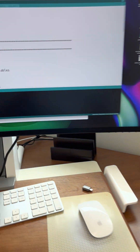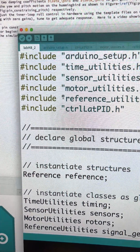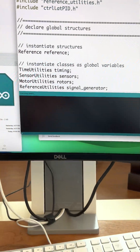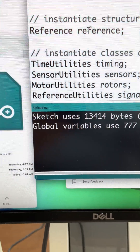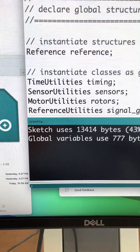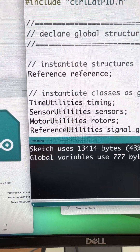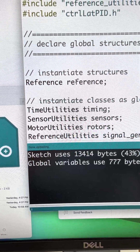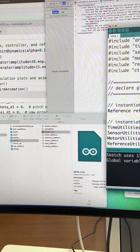I've got H82 up. I'm going to compile it and upload. When it's done uploading, I'm going to open up the serial plotter.